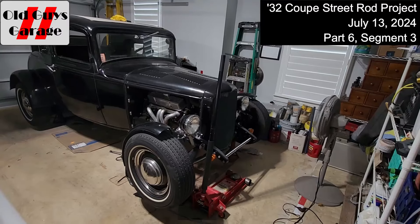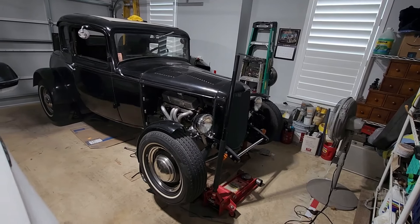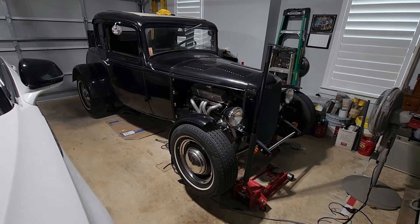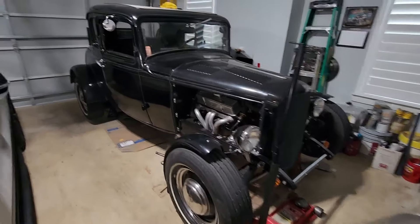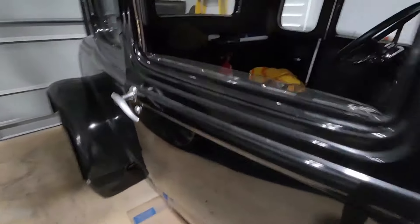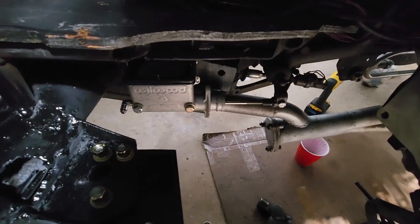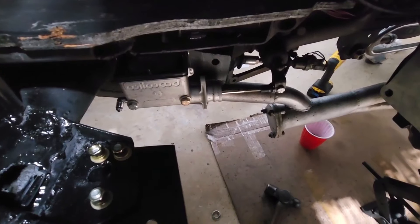Hi there. Bob from the Two Old Guys Garage. Today is July 13th, 2024. This is part six, segment three of the conversion to the clutch hydraulic slave cylinder and the T10 transmission. The bell housing is ready — all holes done and it's bolted in with new grade eight bolts, torqued. The Wilwood slave cylinder has been mounted and adapted, and the push rod has been made.